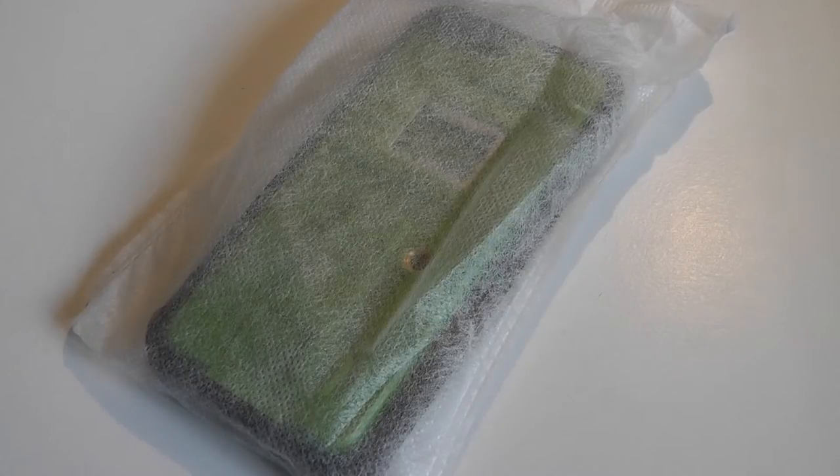This case is available on Amazon for about $20 and it comes in multiple colors. This is the green version here for review purposes. It also comes in black and red.